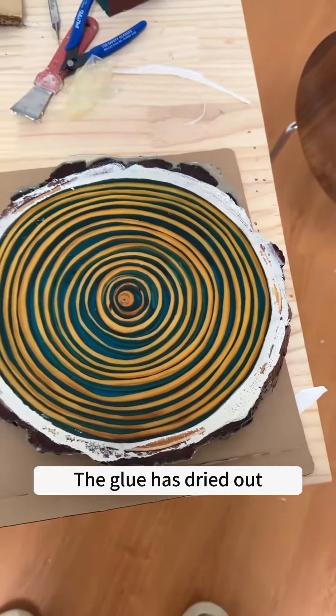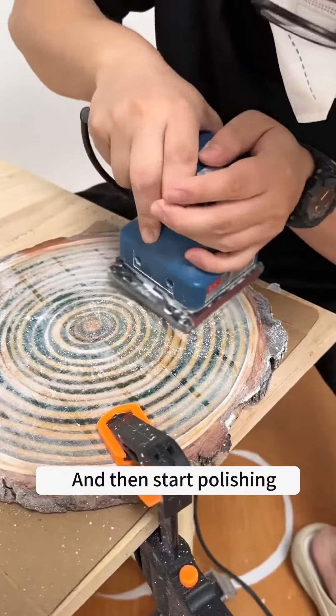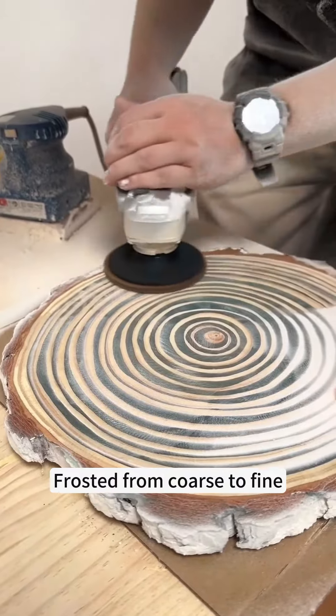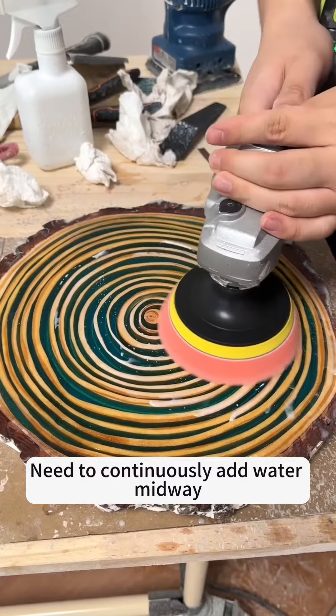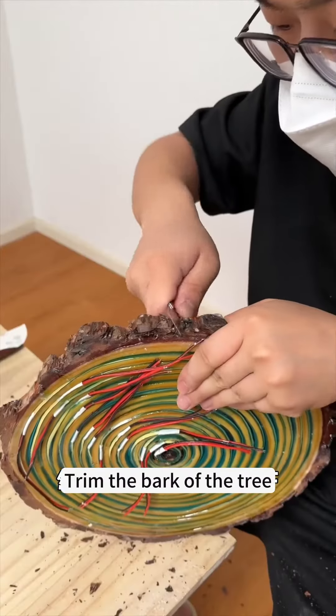The glue has dried out. Start polishing. Trim the bark of the tree.